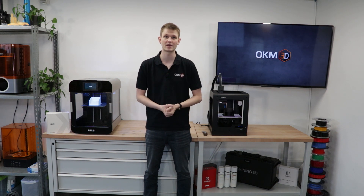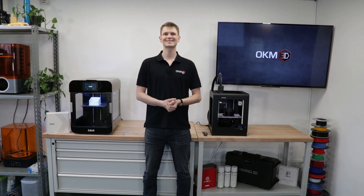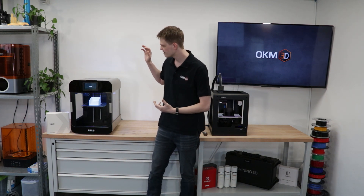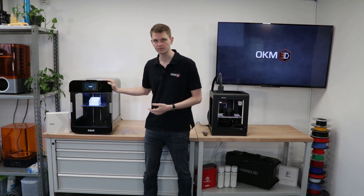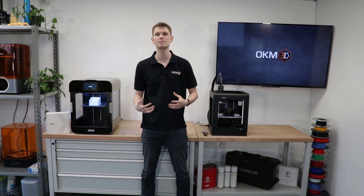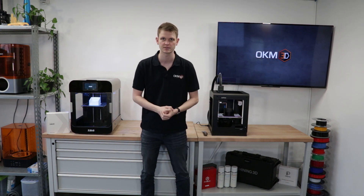Hello and welcome to today's video by OCam3D. My name is Sven and today I want to compare two printers: on the one hand, the Zaxx X3 printer, and on the other side, not quite this one, but its successor, the M200 Plus by Zortrax.